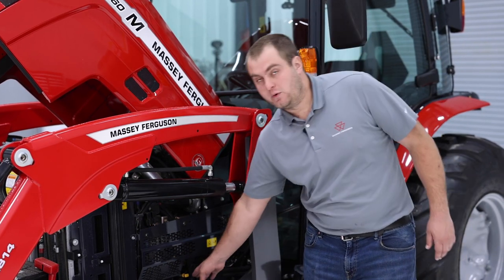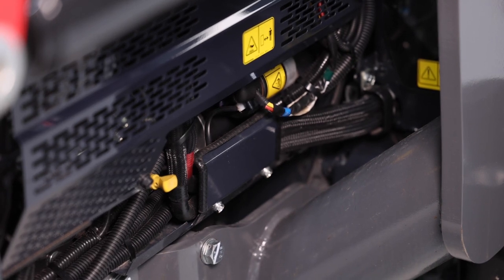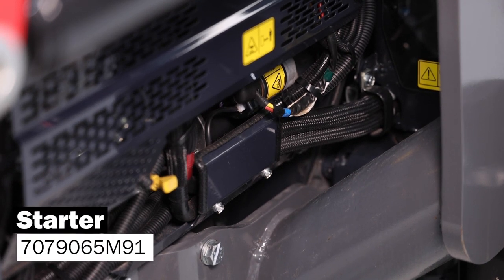Down below, if you ever need to check your engine oil level, this is the location of your dipstick. And if we go straight back from the dipstick, that is where your starter is going to be located for the engine.